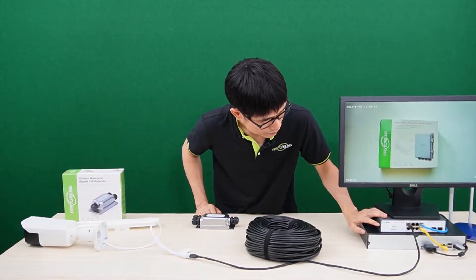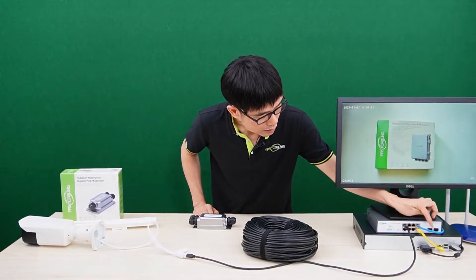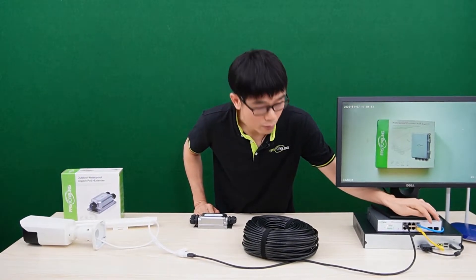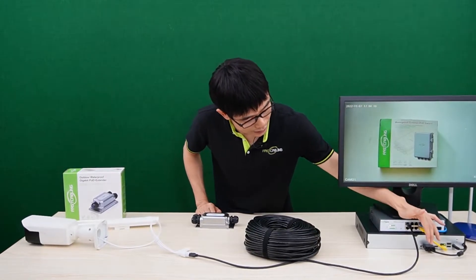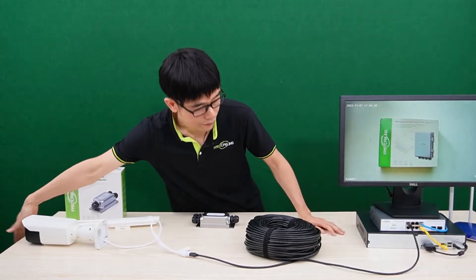This is the PoE switch. The PoE switch is connecting to the router. This blue cable provides the Ethernet access. The yellow cable is connecting to the network video recorder. The camera is live now.